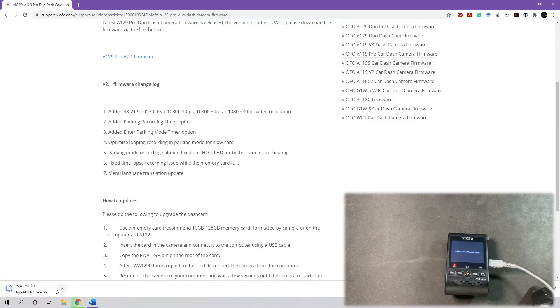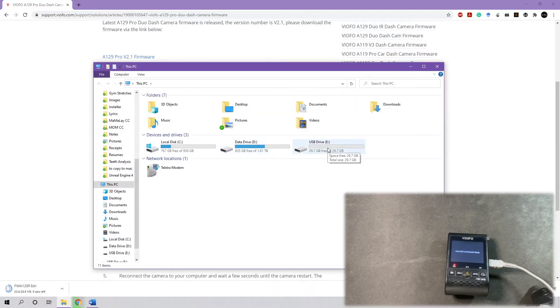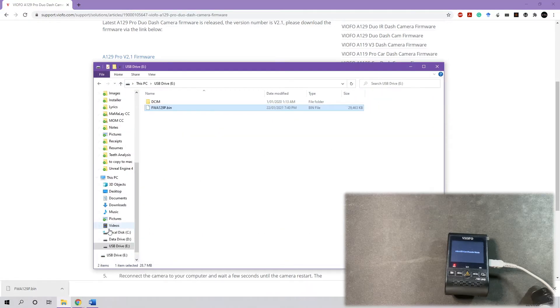Once it's finished downloading, we're going to copy this file straight into the main folder of the dashcam. Just copy and paste it to your internal storage.